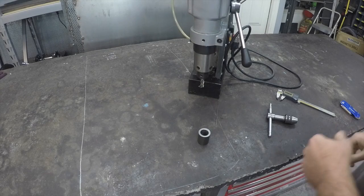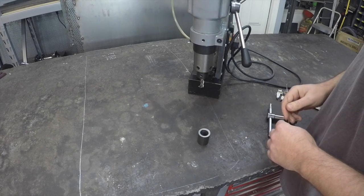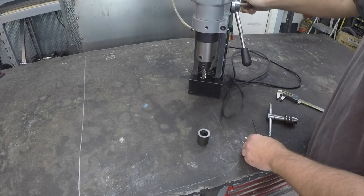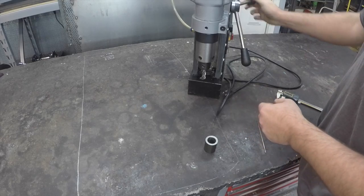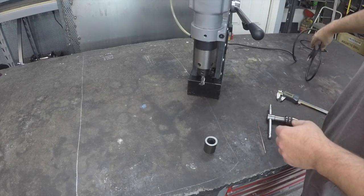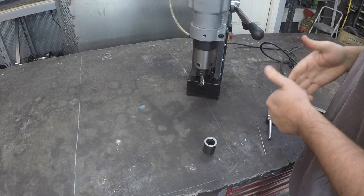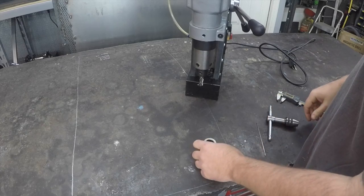Welcome back to Metalwork Monday, this is going to be number seven. The next couple of Metalwork Mondays we're just going to be doing some small projects because the bigger projects I'm working on are actually Christmas presents, and the people they're for probably watch these videos, so we can't really show those yet. We'll show those after Christmas.